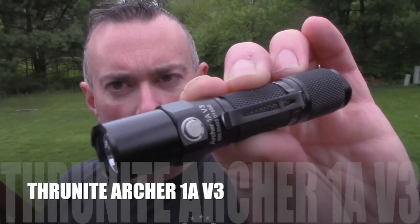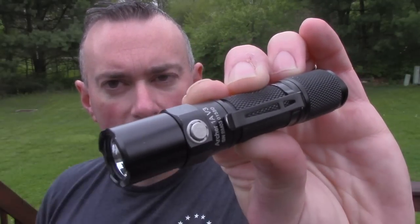But I don't normally use AA flashlights. I'm almost completely 18650. That's just what I'm used to. You can get brighter. However, as I've talked about, I've been trying to shrink my daily carry stuff — not carry so much big stuff. I've got a smaller knife, a smaller gun, a smaller this, smaller that. So this is a smaller light.